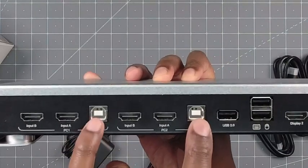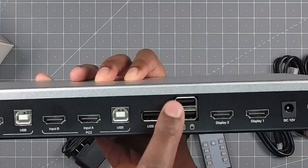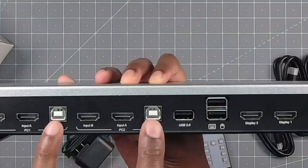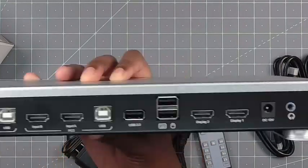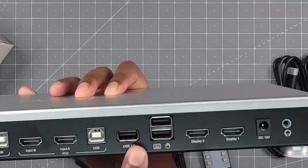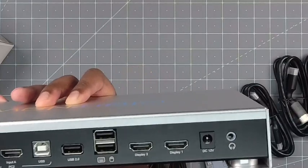You have this USB here because you have a USB 2 port, and then you also have mouse and keyboard. So if you want to share a flash drive or a mouse and keyboard, that's why you have to have this USB connected to each PC. The USB 2 is an old standard, but still pretty good. If you're transferring files, it will take a little bit longer.